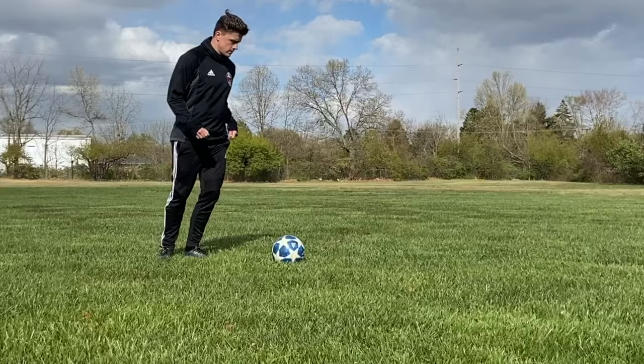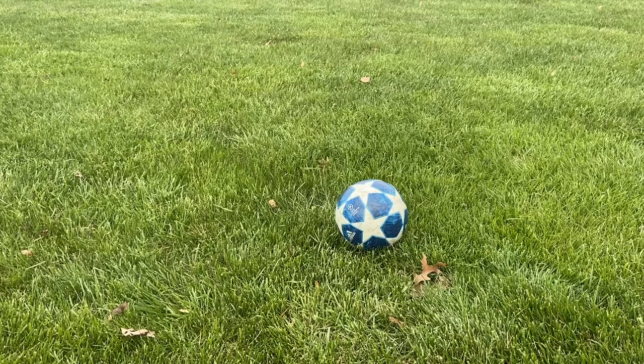Now we've mastered the foot placement and the roll, let's connect the heel. Put your feet in the right position, roll the ball up your calf, and as you can see here, your front foot is going to flick up and connect the ball with the heel.